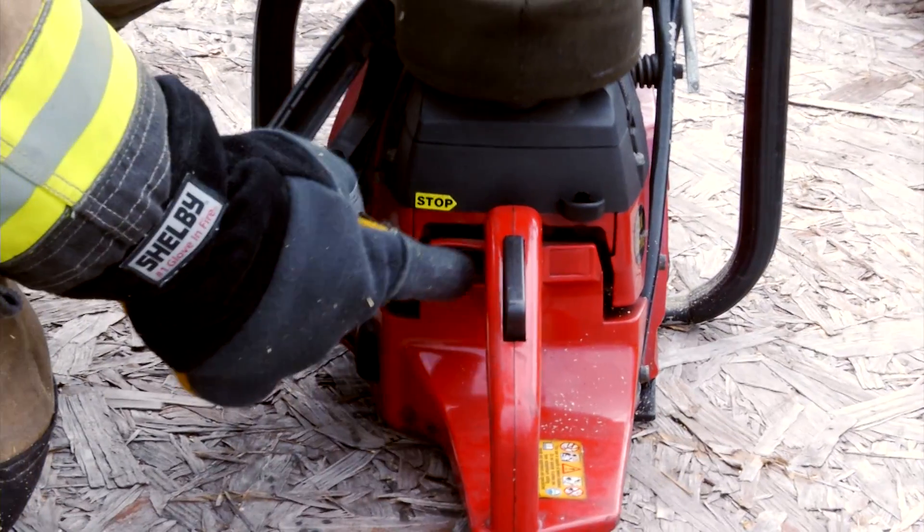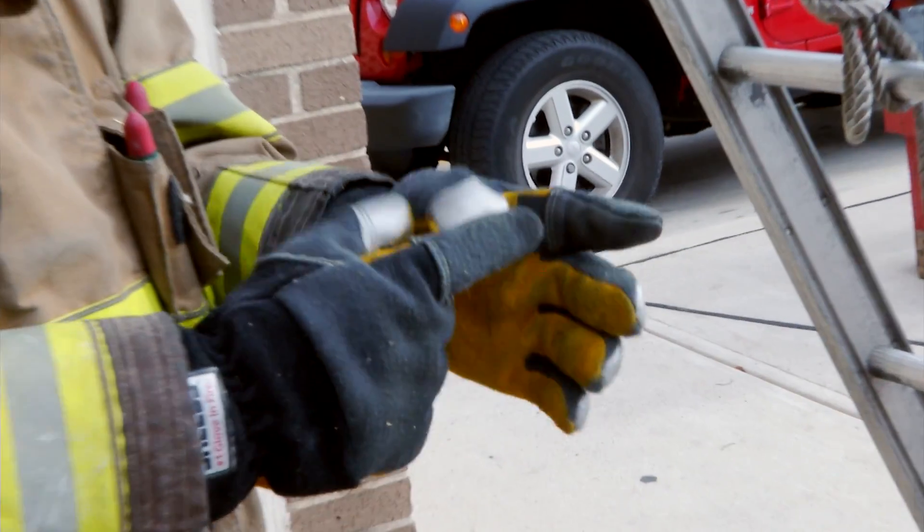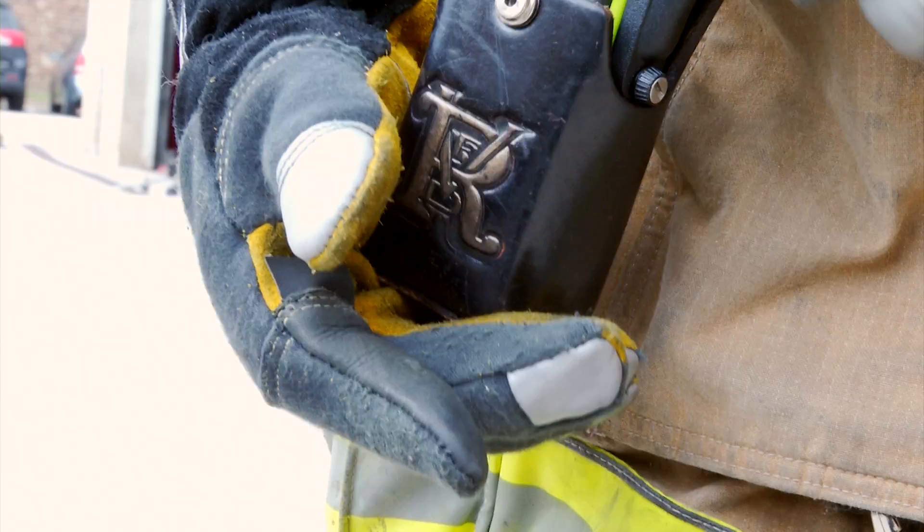That extra leather part on the index finger — I like that. Most other gloves, when you go to push a button, say on a radio, it just smushes and you push eight buttons. With this one, you could actually pinpoint.